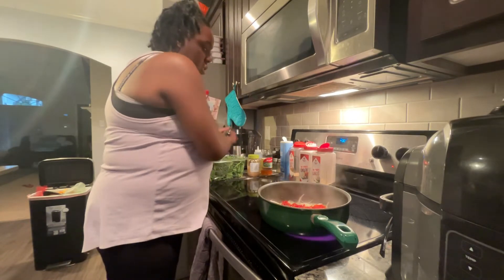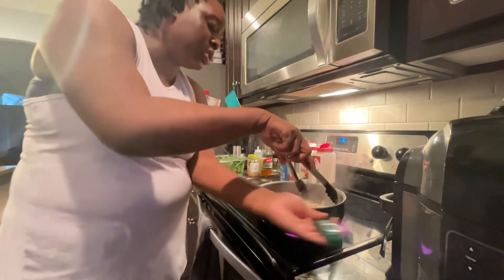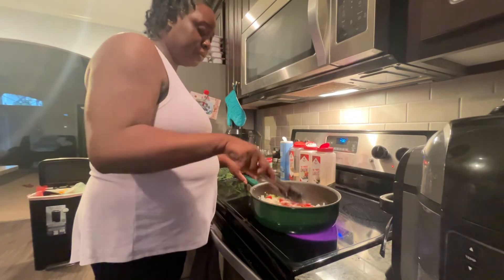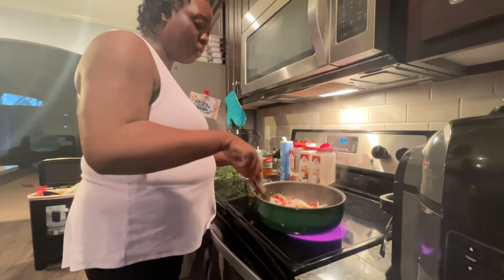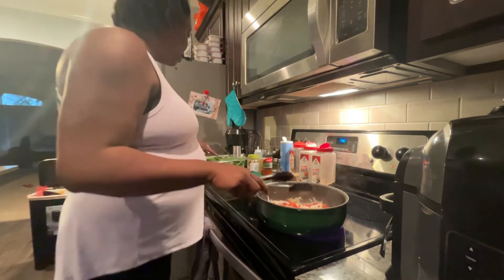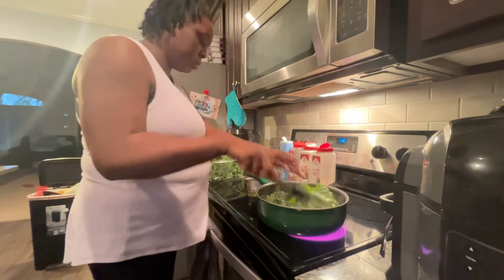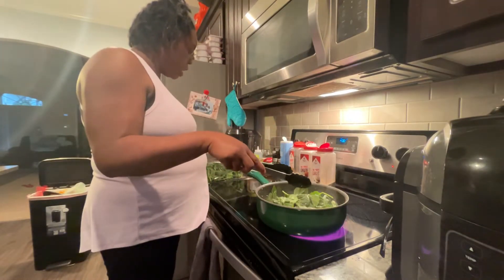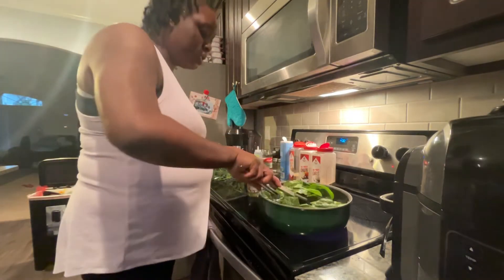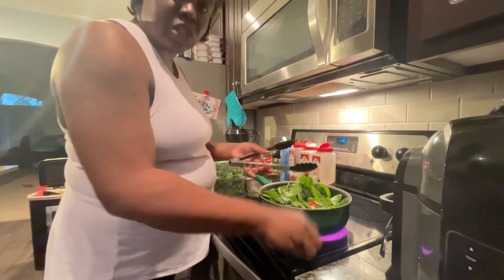Let me get them tossed around in here, because you know it doesn't take long for spinach to get done. So what I'm going to do is add in my spinach — I've already pre-washed my spinach. I have the baby organic spinach here and let me get them tossed around, because you've got to mix them in.